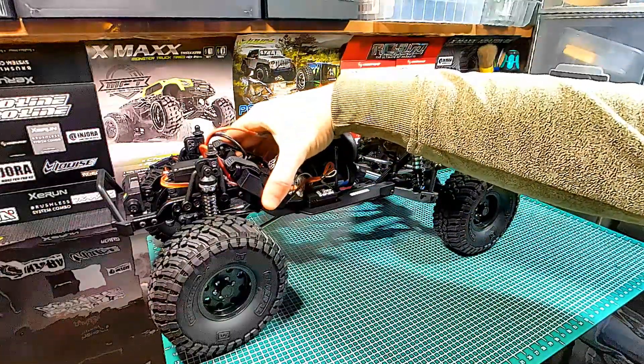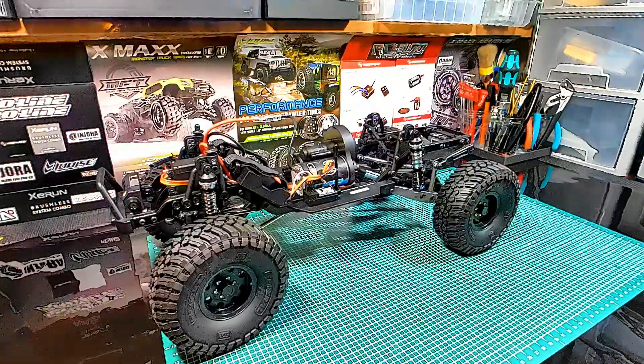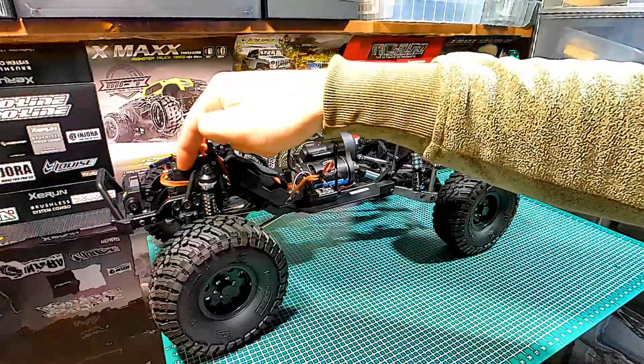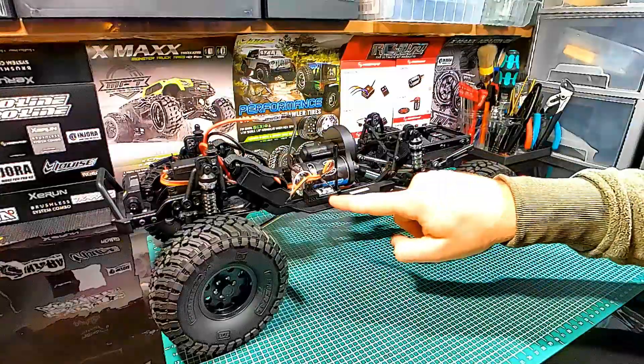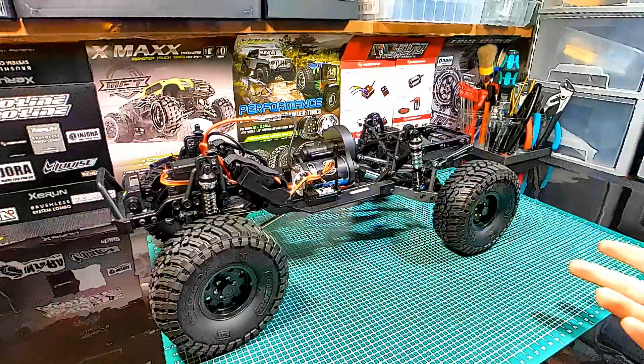We see the battery holder here in the front, which is for short LiPo batteries, but a larger one is also included in the package. Then we see a chassis-mounted steering servo in the front and the Team Associated three-channel receiver for your remote.